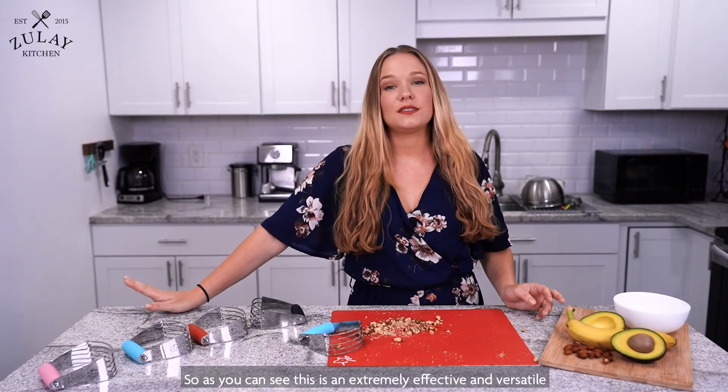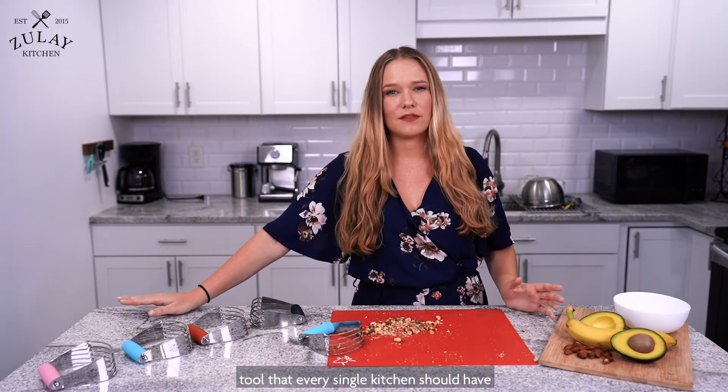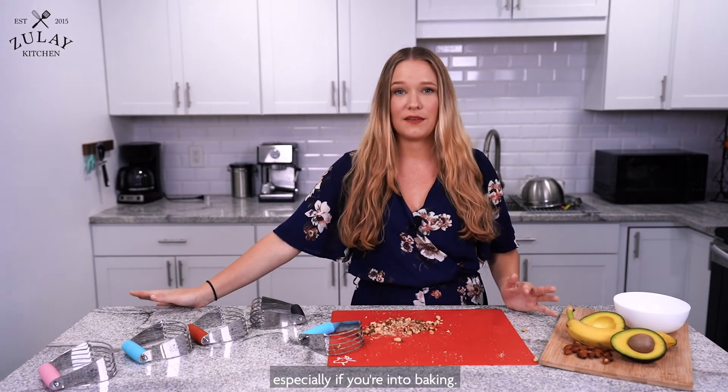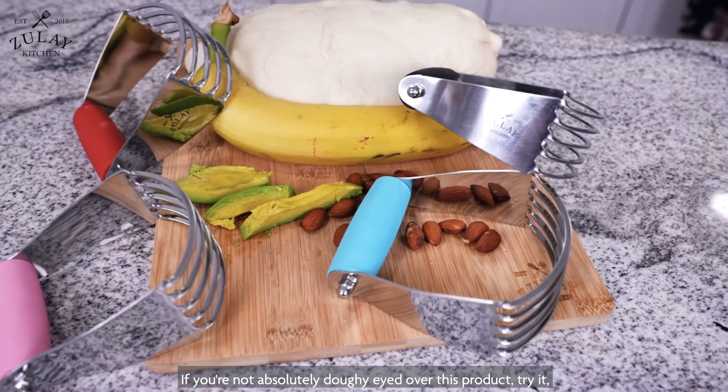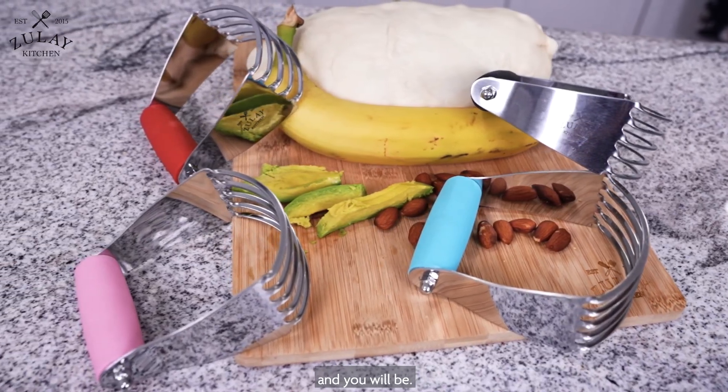As you can see, this is an extremely effective and versatile tool that every single kitchen should have, especially if you're into baking. If you're not absolutely doughy-eyed over this product, try it and you will be.